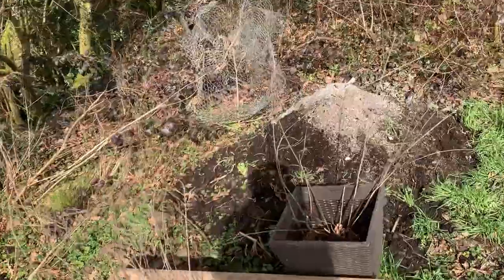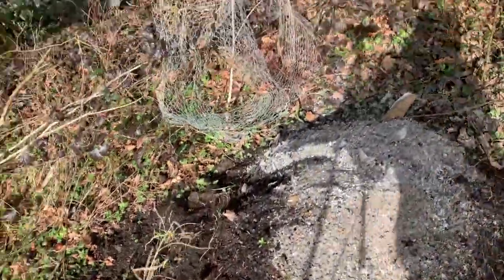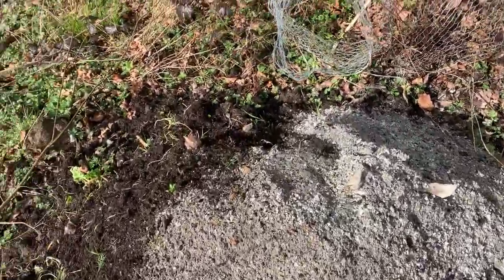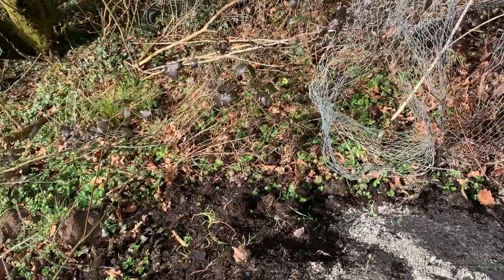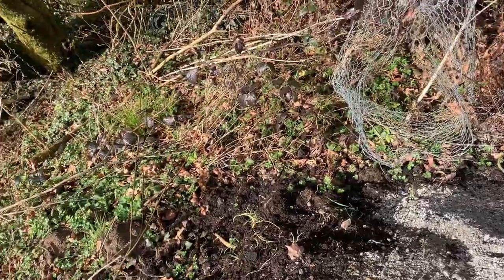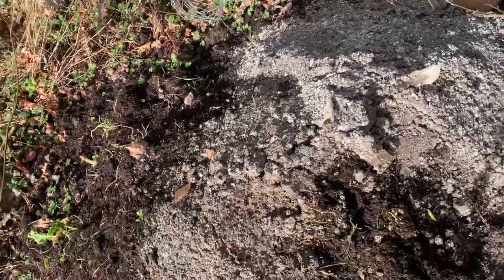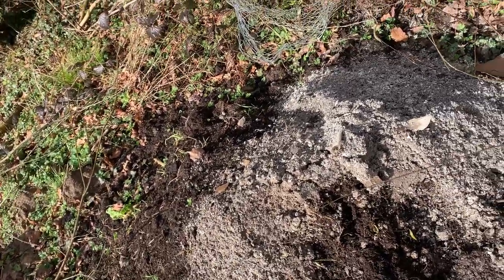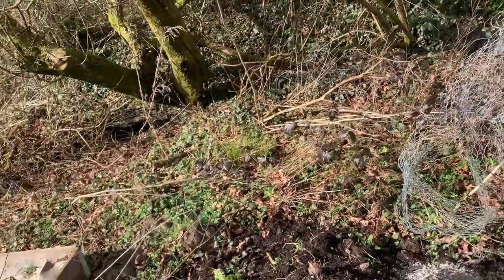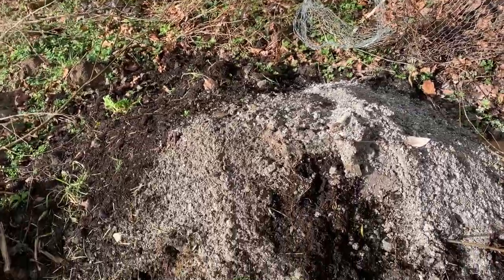Over here we've already started our little compost heap, so we just need to build around it. We've got some old compost from a few other beds here, with some ash from our log burner — really good for decomposing in the soil. We add that to it and mix it up. We've got loads of scraps from the garden that need to go in there as well, but we'll build a pallet compost bed around it.